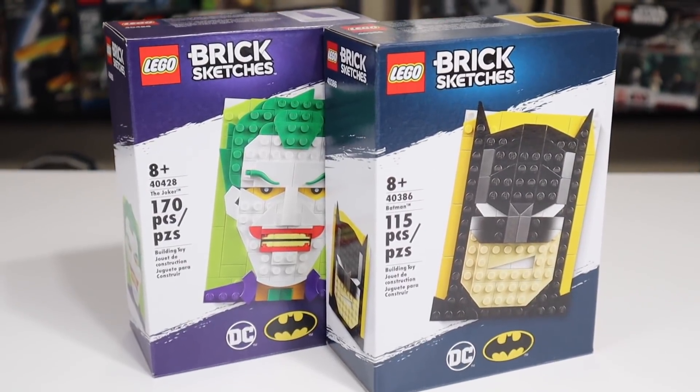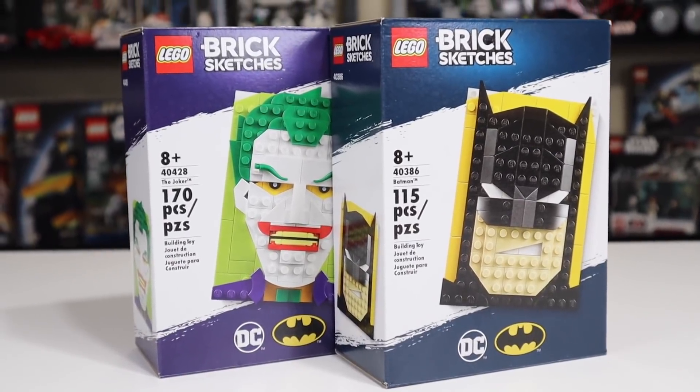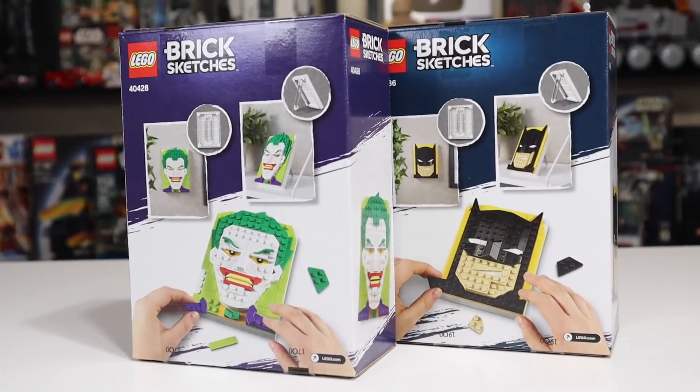Why are they so far apart set number wise? I don't know. The Batman includes 115 pieces and the Joker includes 170 pieces. So if you're looking strictly for price per piece, the Joker is the way to go.